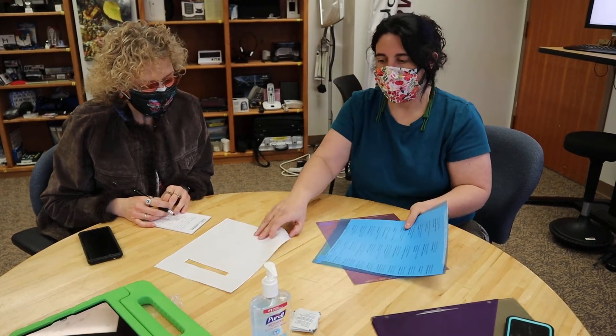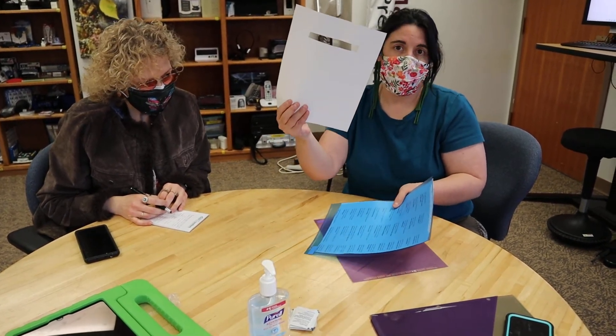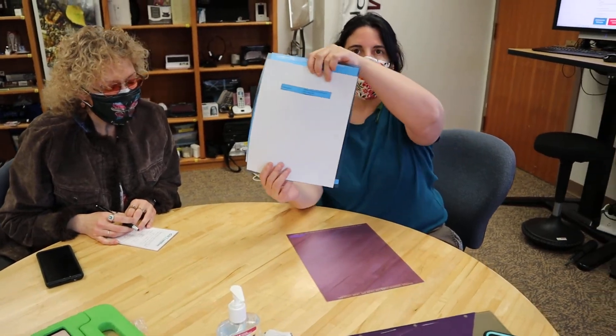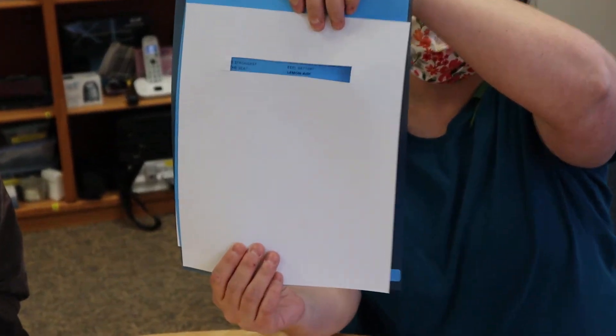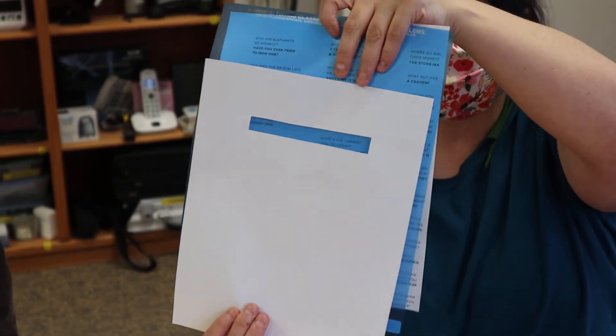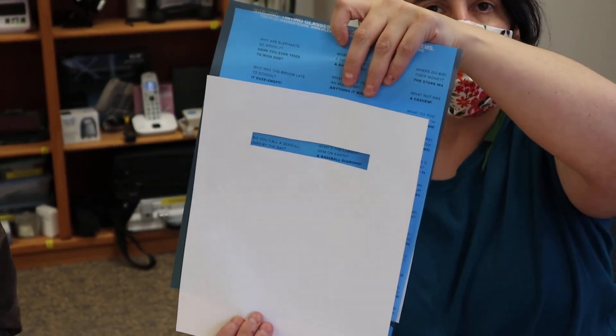But when we used the overlay, the other stuff on the page gets in the way. So what we decided to do is cut a piece of paper and put it over the words like this, then slide it down as we read. That allows us to keep our eyes on what we're actually reading and still be able to use the overlay.